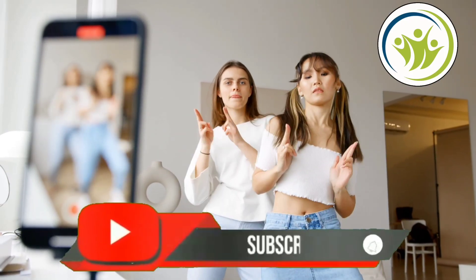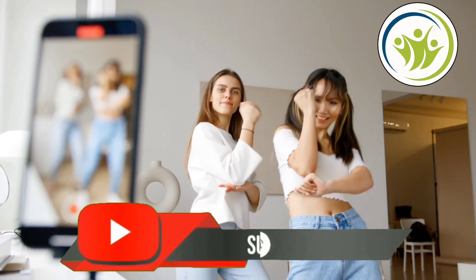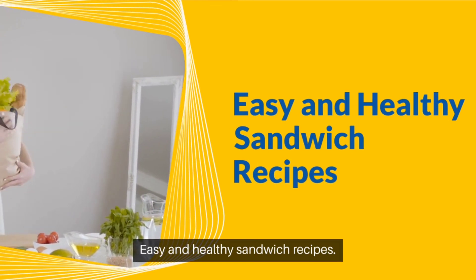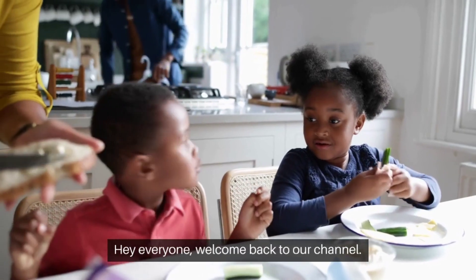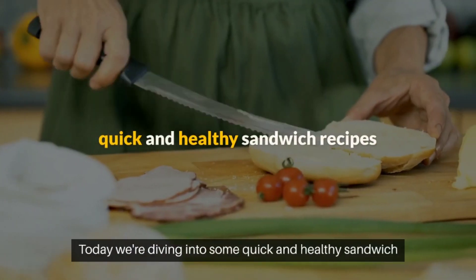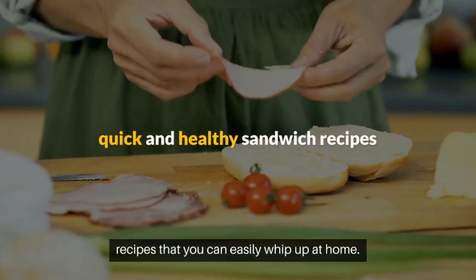Hey there! Subscribe to my channel and also press this bell icon. Hey, everyone! Welcome back to our channel. Today we're diving into some quick and healthy sandwich recipes that you can easily whip up at home.